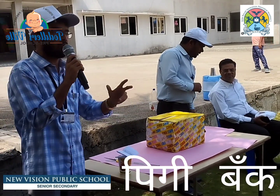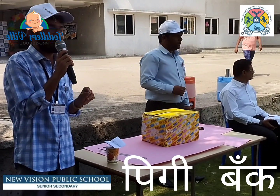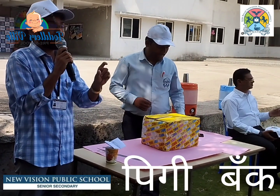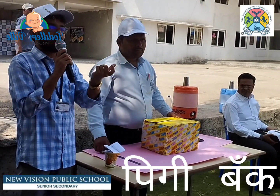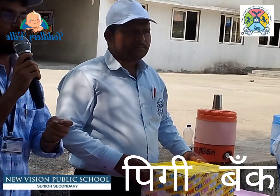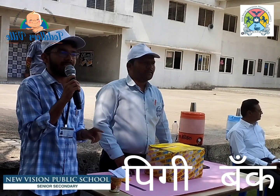I want to talk about pocket money. You get it easily, but what did you learn? How much do you have to earn? How much do you have to work? So you get pocket money easily, but it's not a big deal.